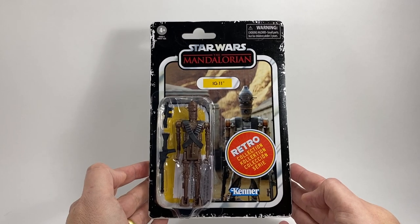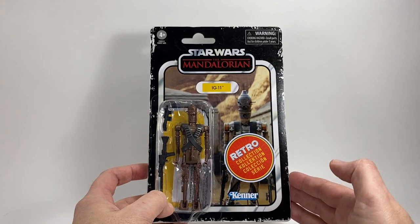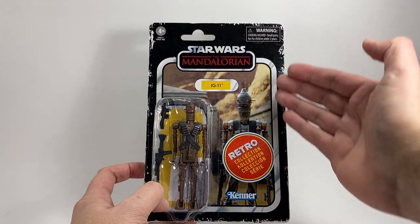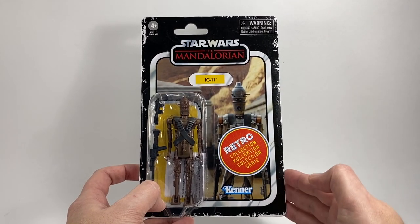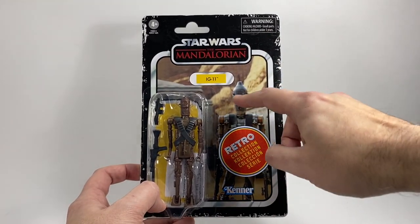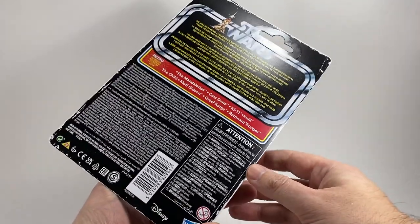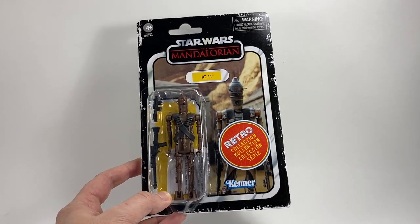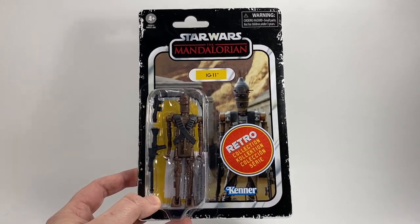Next up we have IG-11. This one is interesting to me because we haven't actually seen this card yet, and I would imagine this is going to be the card they'll use for the vintage collection. Again you've got that distressed look. The image they've used is a nice image, but it looks a little bit out of focus. The rocks behind the character are definitely blurry because that's obviously where the focus lies, but even his head looks a little bit out of focus to me — though maybe that's the aesthetic they're going for with that whole vintage feel.